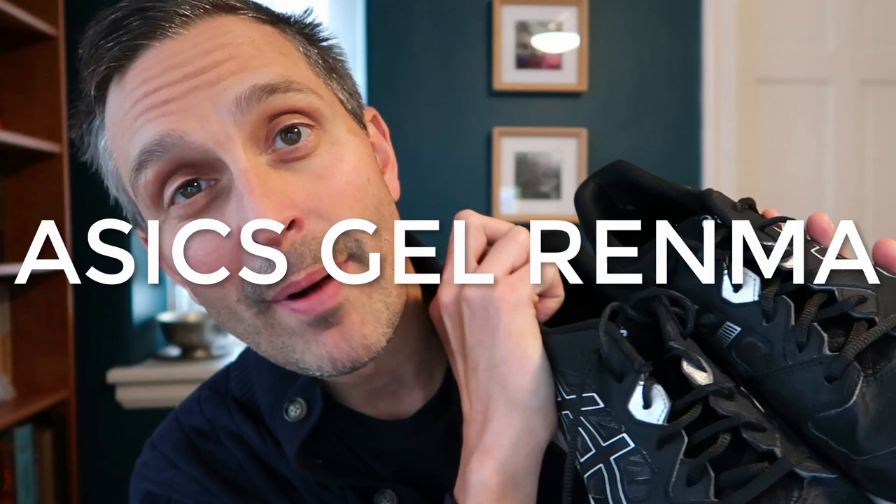What's up, you guys? It's Pierre. I have a review today of the Asics Gel Renma court shoes — pickleball shoes from Asics. This is what they're pitched as from Asics.